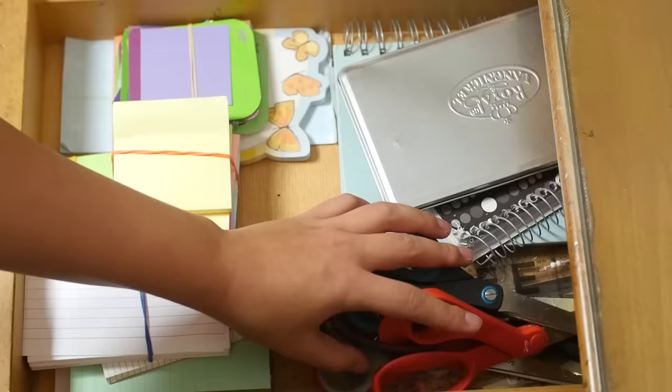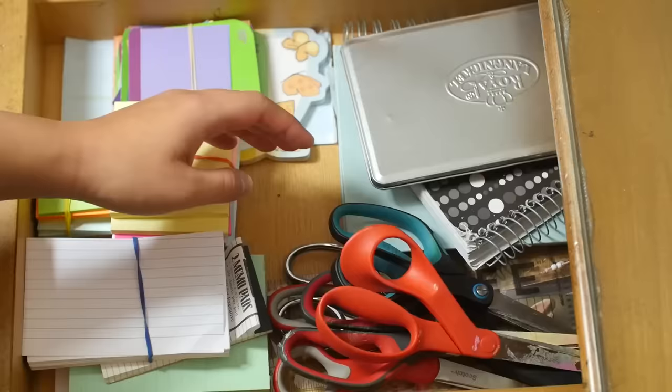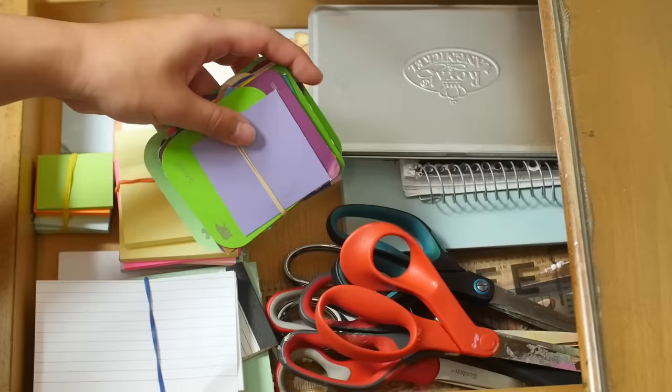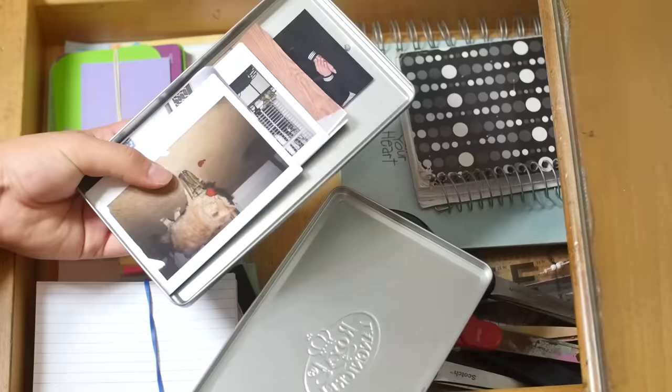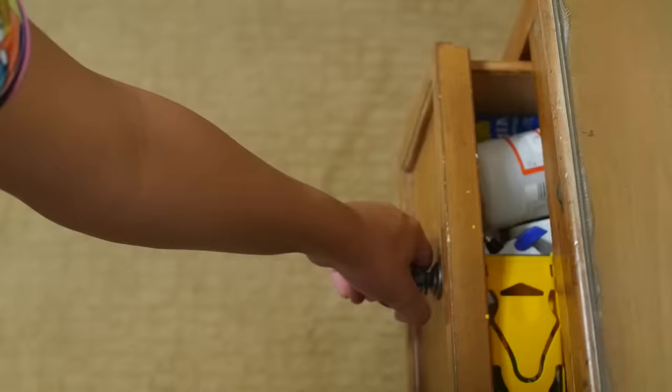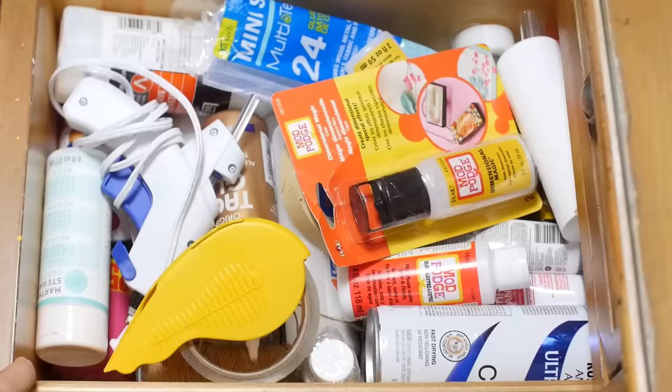And now to get into the drawers. This top drawer, I have a suspicious amount of scissors. I'm always looking for a good pair of left-handed scissors. So yeah, anyway. Got post-its, memo pads, stuff like that. These paint chips that I've literally had since I was like 10. And for some reason, I just don't throw them away. This little tin which has pictures in it mostly of my cat. Got a pika ruler. Some random bookmarks.